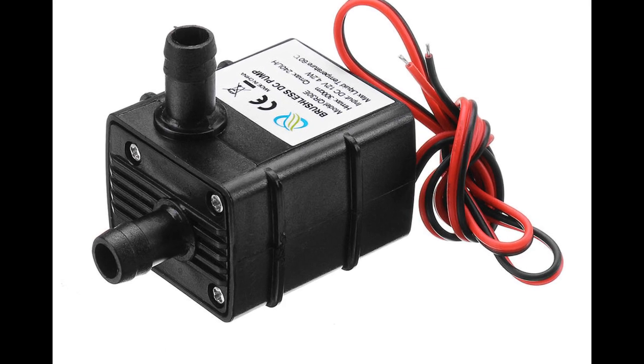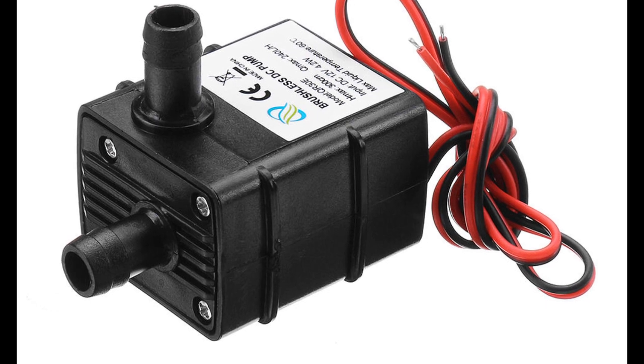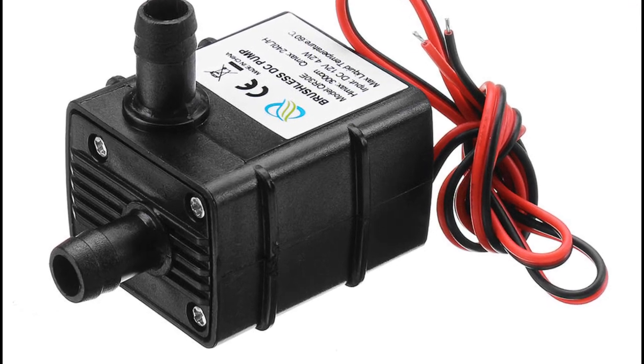The liquid is dispensed in the form of a spray using a submersible pump. We recommend 12 or 24 Watt DC pumps.